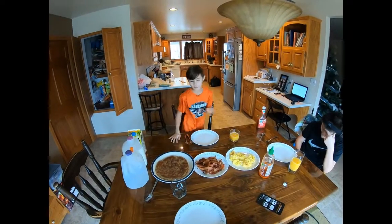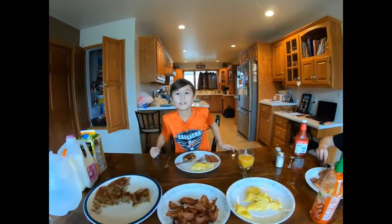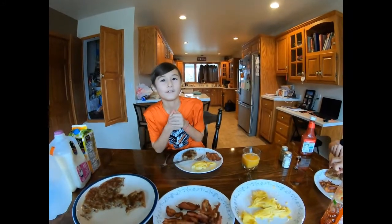Now we're gonna eat some breakfast. Thank you for watching. This is my first video. Bye!